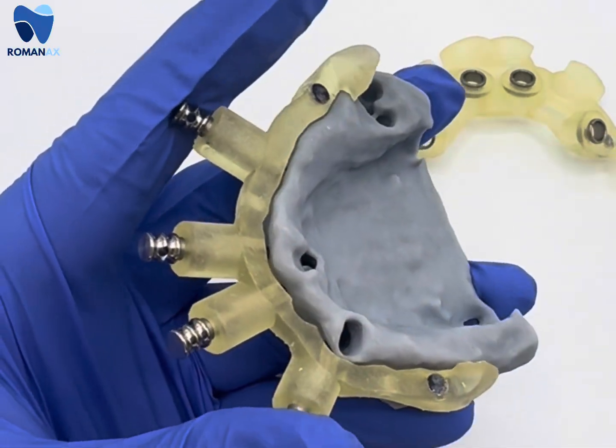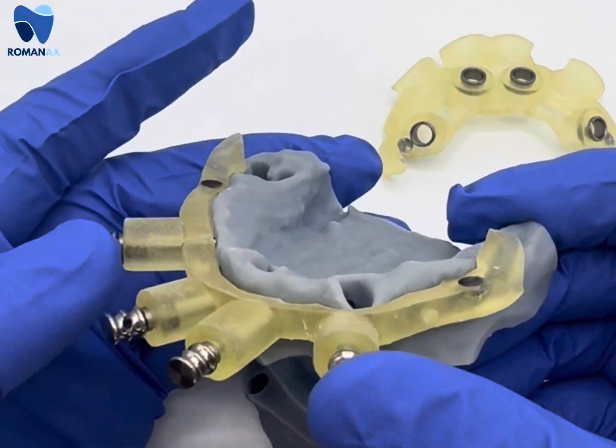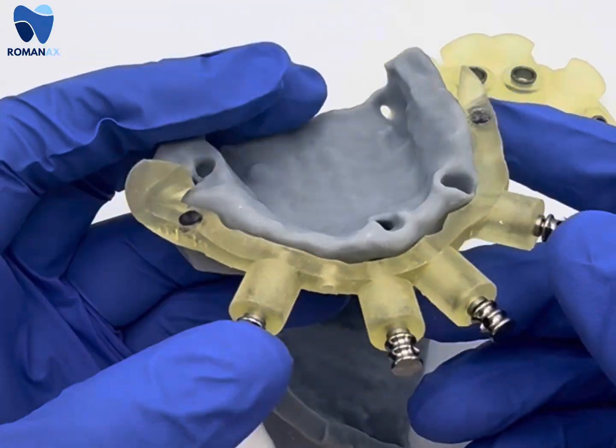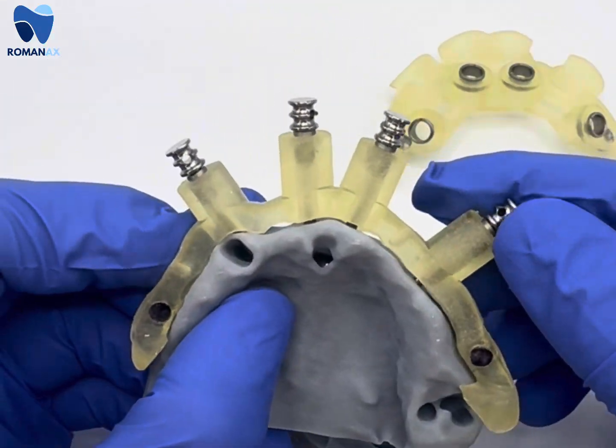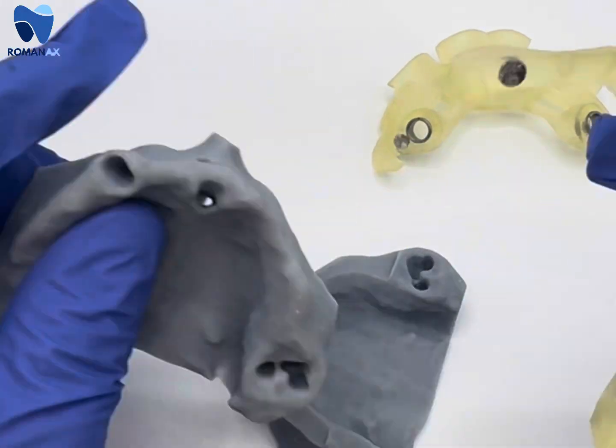Once the pin guide is used, we can go ahead and remove it just by pulling it off, or if you have interlocking pins in place, remove those first. There your bone is exposed to the level that we reduce. You only have to retract on the buccal facial side the tissue.